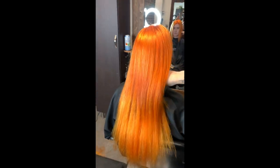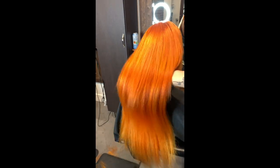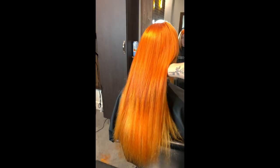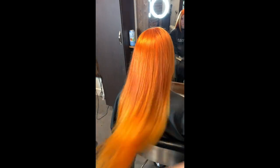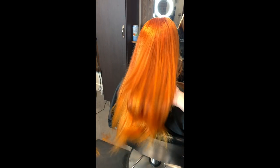I always re-blow dry my client's hair straight and smooth to make sure the extensions blend beautifully. As you can see, there is a slight tonal difference, but I'd always prefer the lighter color to be at the ends so it looks more like an ombre rather than having the light color at the top.